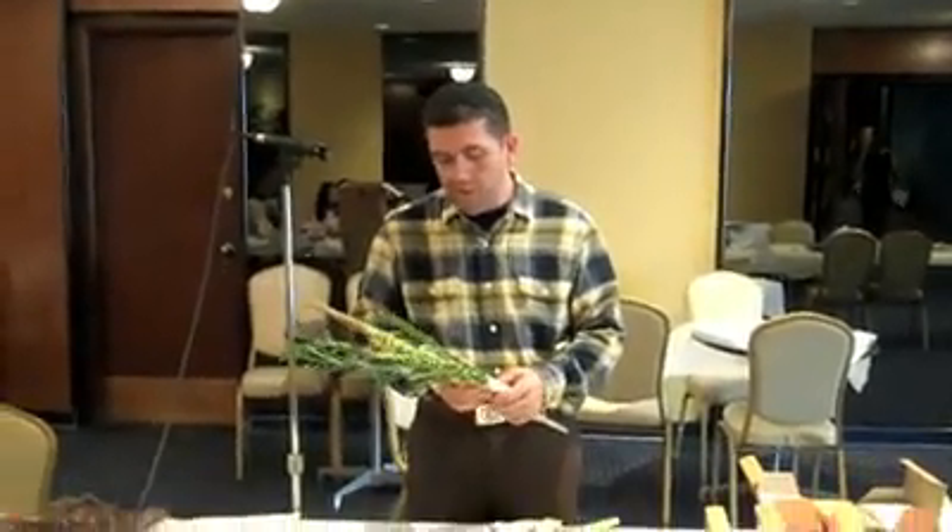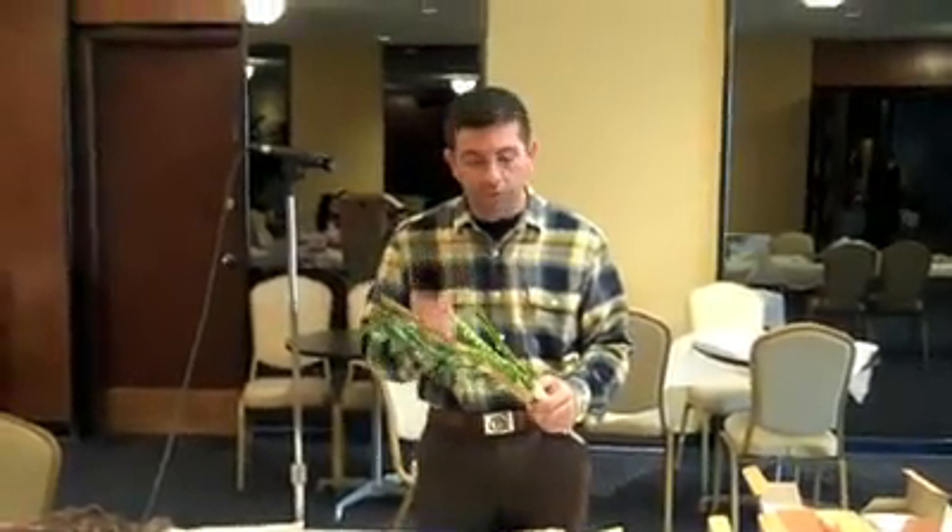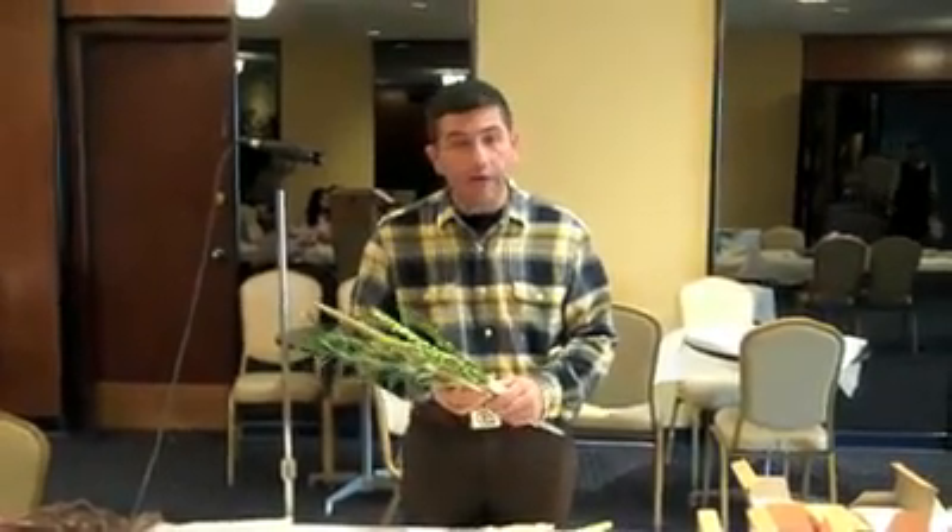I just got my shipment of lulavim and etrogim, and I wanted to go over the two different ways of setting up the lulav and etrog.